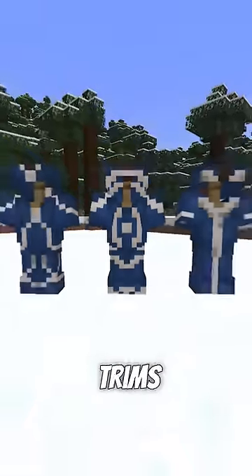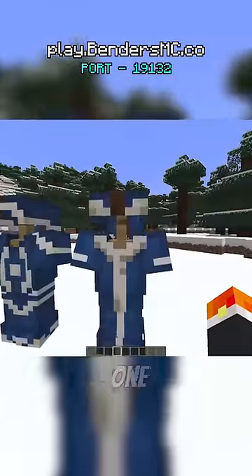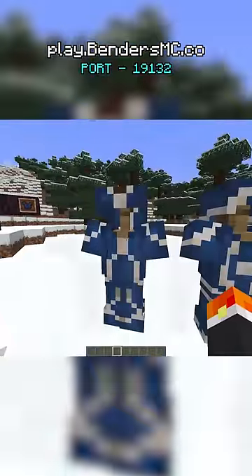Here are some super cool 1.20 armor trims for waterbenders on my 4 elements Minecraft server. I made three sets: one for workers, one for soldiers, and one for the leader.